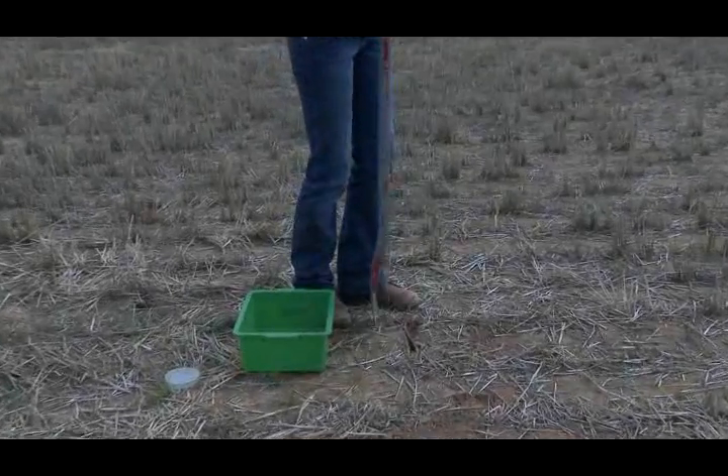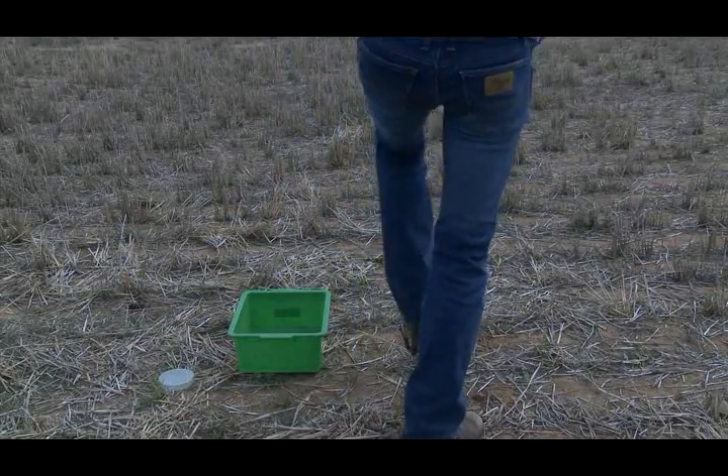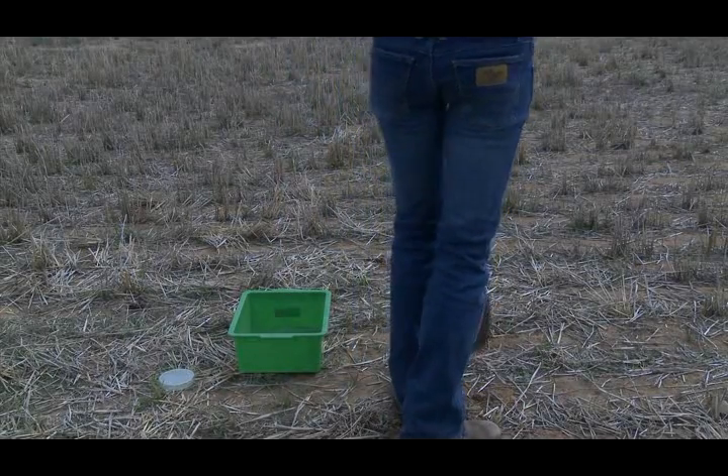Step 1. Dig a mini pit of 15cm x 15cm x 10cm, as like the soil structure test.